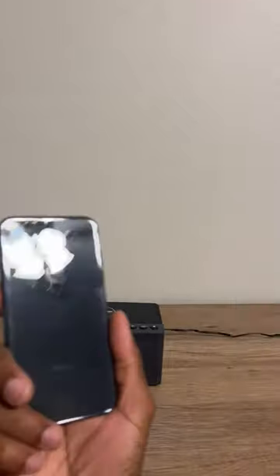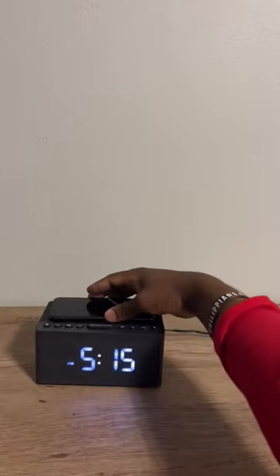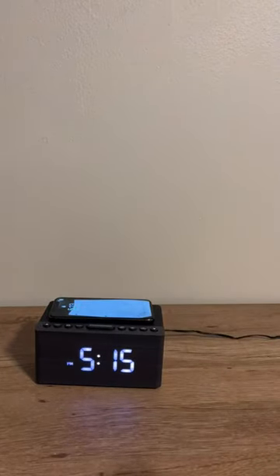I have my iPhone X right here, and I literally can just get my phone, place it on there, and it literally charges my phone. Look at that — oh my gosh, I cannot stress enough how much I love it.